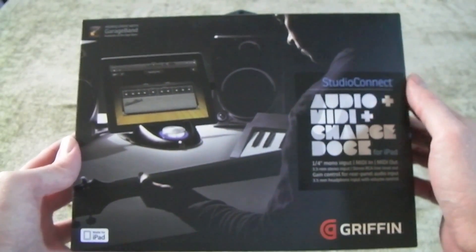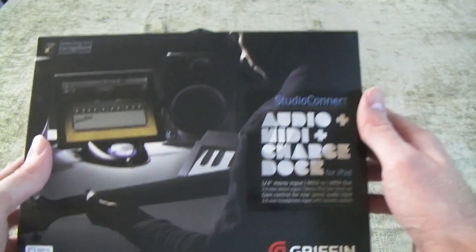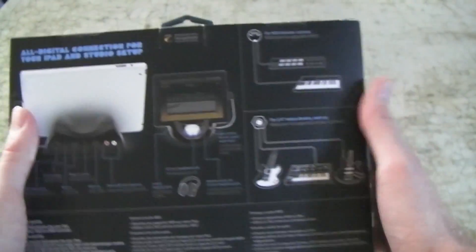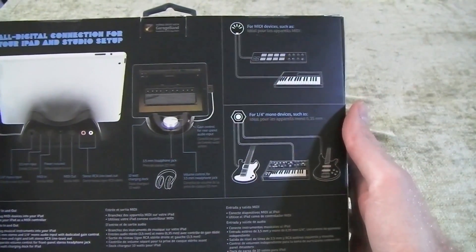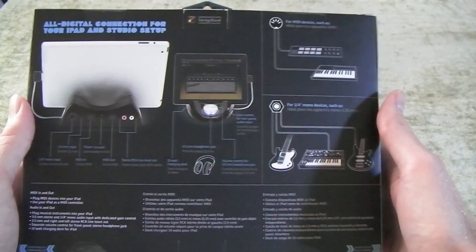Today I'm going to be doing an unboxing and a review of the Gryphon Studio Connect. You can pick these up at Amazon, or I got mine at Sweetwater. They run from about $50 to $100 depending on where you get it.